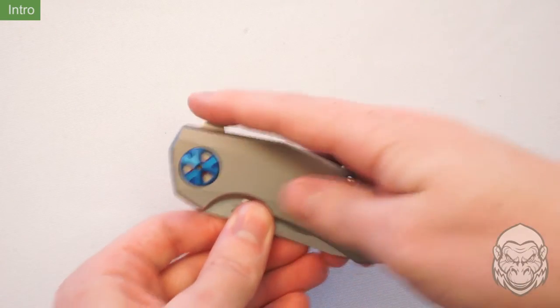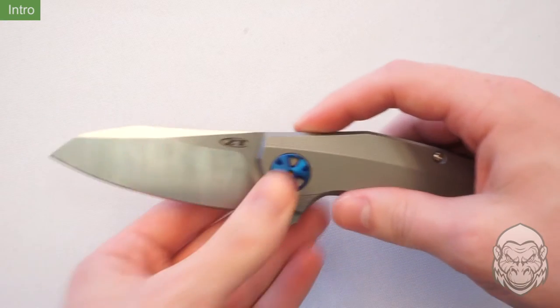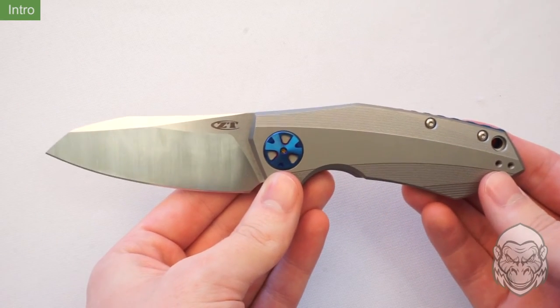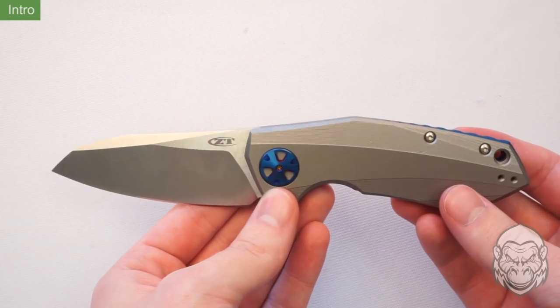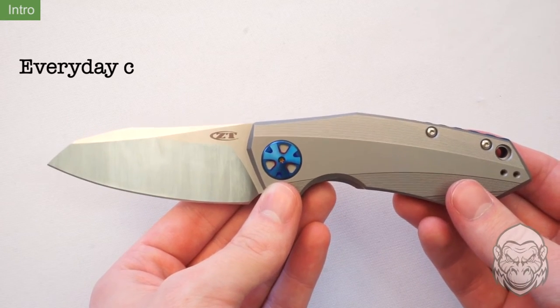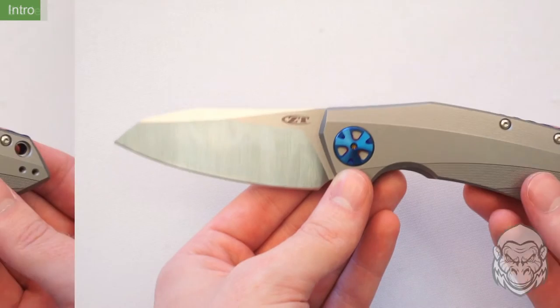Hello and welcome to Guerrilla Surplus Knife Overviews. I'm Evan and today we'll be taking a look at the Zero Tolerance Sienkiewicz number 0456. This is a premium folding knife with a high performance blade and a modern handle design, great for hard use and everyday carry situations.